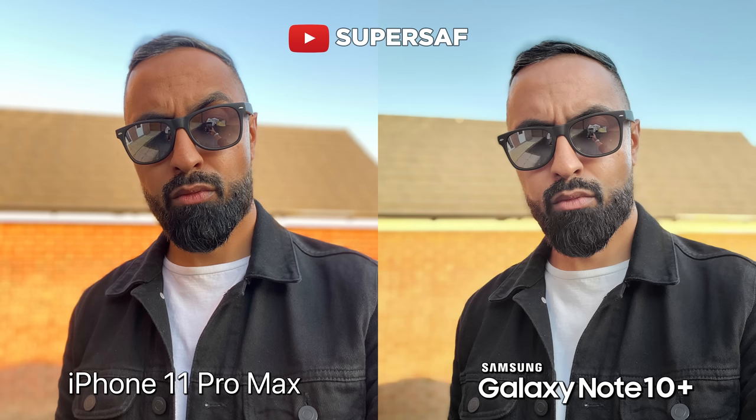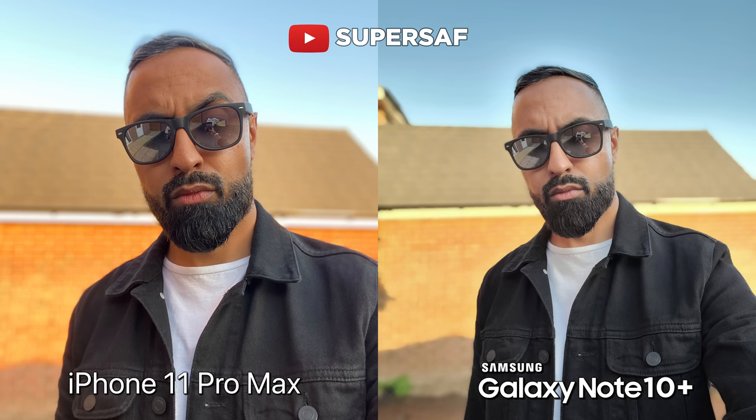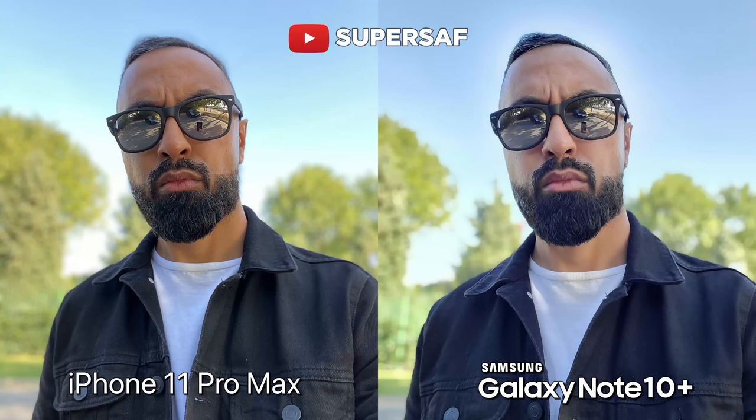One thing is that the iPhone, when you are in portrait mode, only lets you use the cropped-in version — it doesn't let you use the wider version. On the Note, you can use both when it does work, and here you can see we have a wider shot still with that portrait effect — something you can't do on the iPhone. Here's another shot — once again you're noticing the color differences. The Note seems to be making me fairer and there is still that smoothing on the skin. Although the edge detection does seem to be slightly better, there seems to be a bit of a halo effect going on because of the HDR on the Note. I think it's going to come down to personal preference.